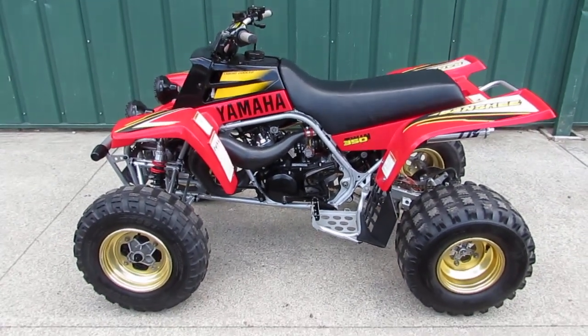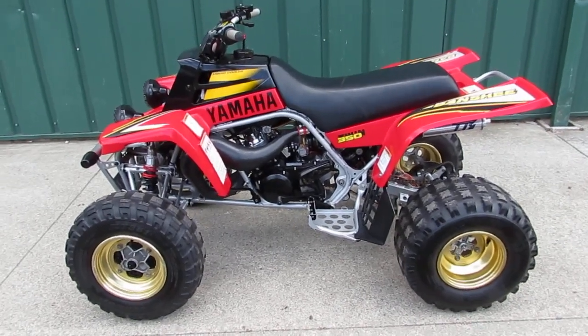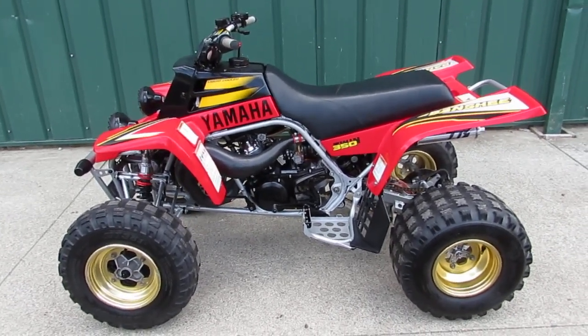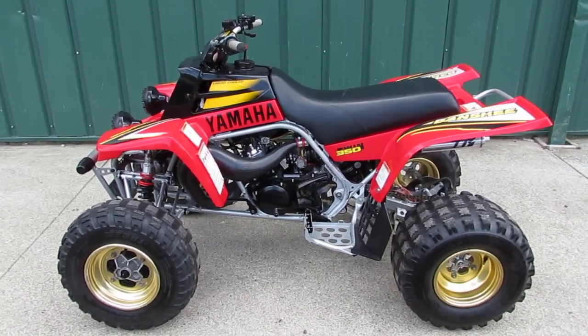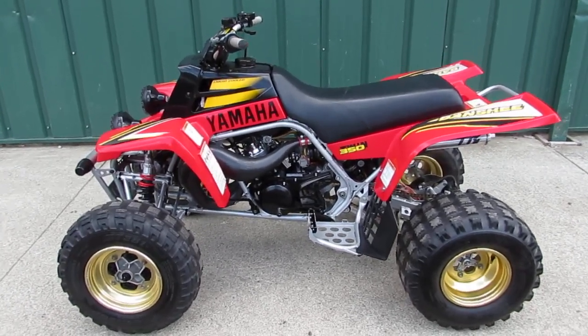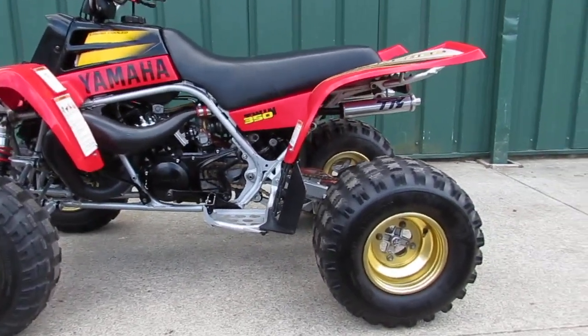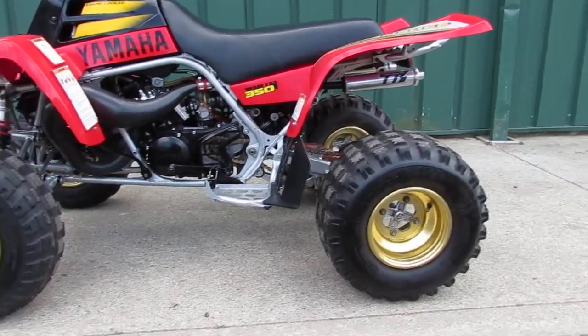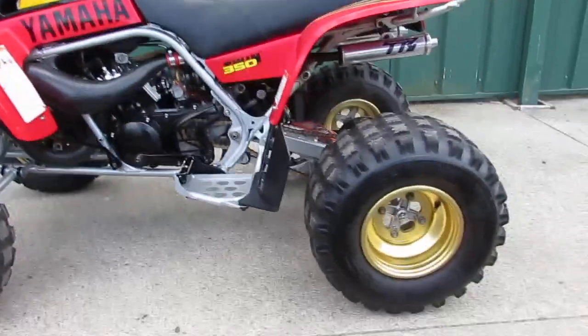Today we're looking at a real gem — it's a 1999 Yamaha Banshee 350 twin. A lot of time and money has gone into building this machine. It's in excellent shape, one of the cleanest ones I've seen in a long time. It has a lot of extras. The pictures don't do it justice — you've got to come down and see it in person, and you will buy this machine.